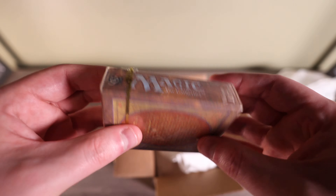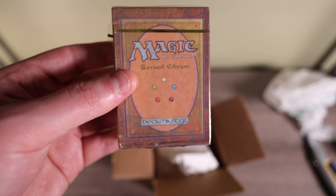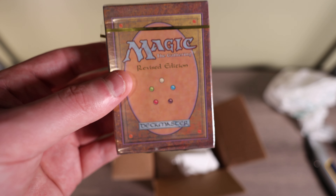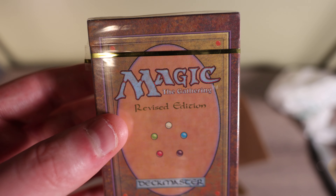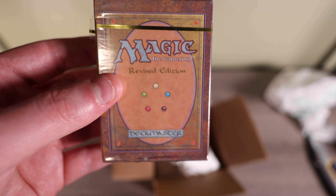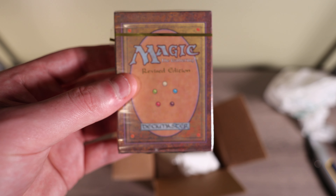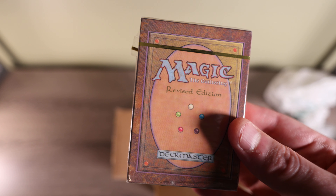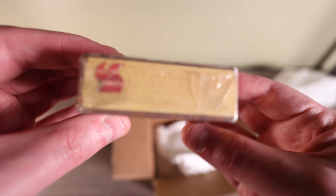The seal looks legit and the cards inside should be in good condition. Not the best Revised starter decks I've ever seen, but they're highly collectible. Revised booster boxes go anywhere from eight grand up to twenty grand based on everything I've seen. If you want a booster pack you can trust isn't searched, you need evidence it came directly from a sealed box — which means box breaks or these starter decks. Starter decks are a more affordable way to pick up Revised cards, and they're going to retain their value since people want packs they know aren't searched.